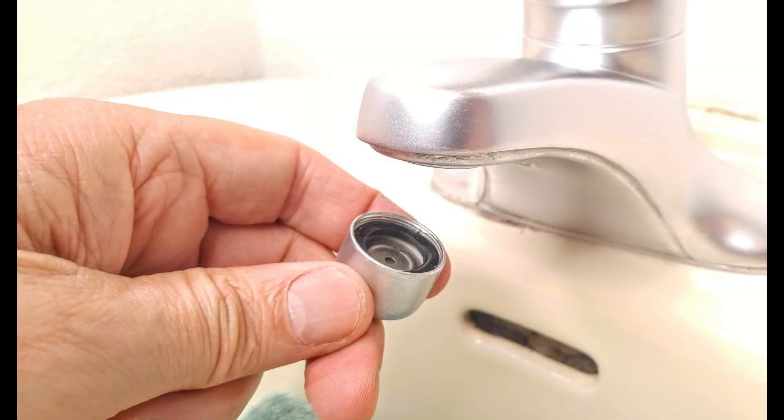Moreover, the installation of sink aerators is a breeze, requiring minimal time and effort. They come in various shapes and sizes to fit different faucet types, ensuring compatibility across a wide range of setups.